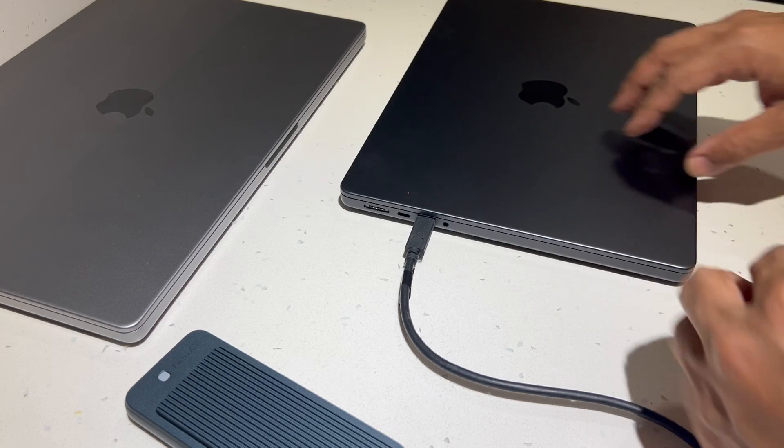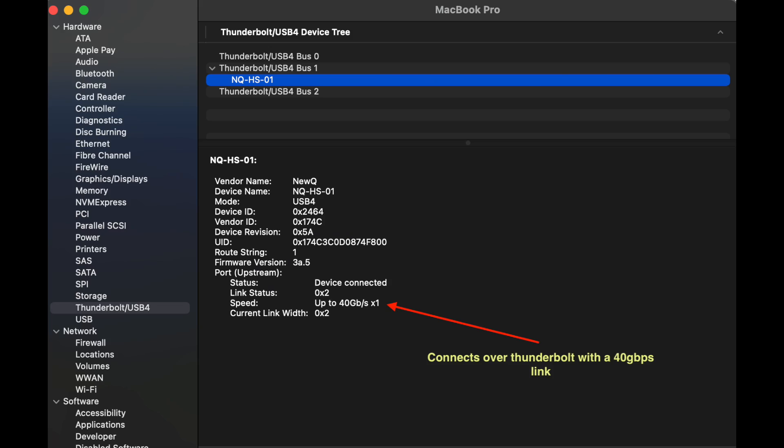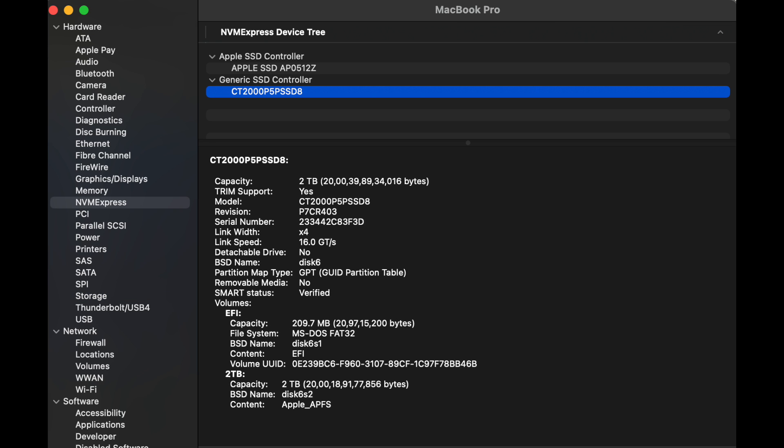We plug it into the MacBook and get started. Detection is instantaneous. The system information applet confirms that the link speed is 40 Gbps. More interestingly, the drive shows up as a PCI Express drive — this is thanks to the PCIe tunneling that this enclosure uses, as opposed to appearing as an external USB drive, which is the case with the other USB 3 enclosures.